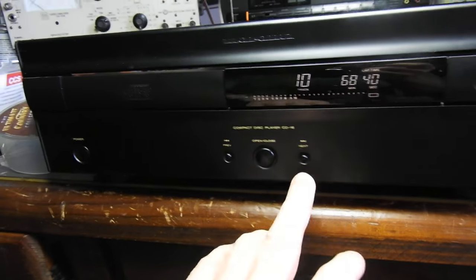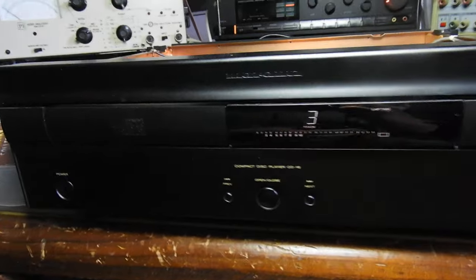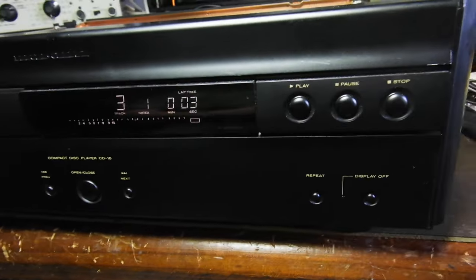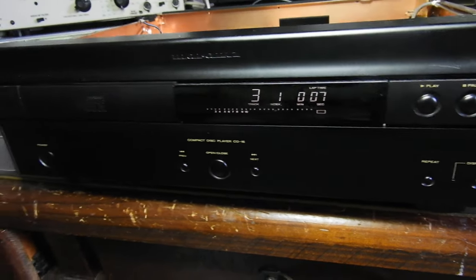Hello and welcome to this video about Marantz. Guess what model number? It doesn't say anywhere — it's a Marantz CD16. A very nice player.